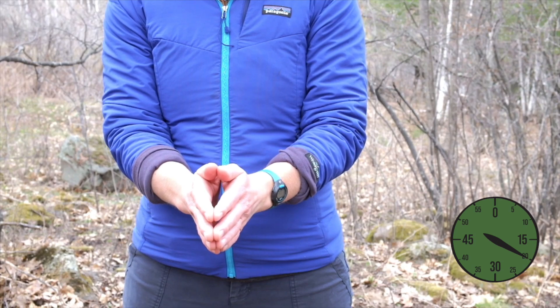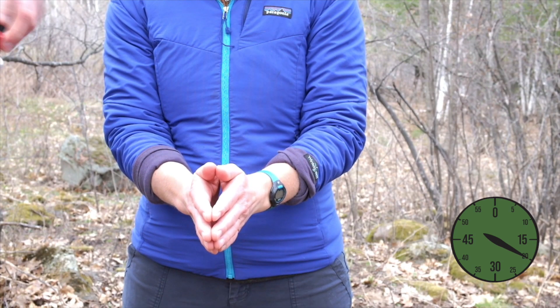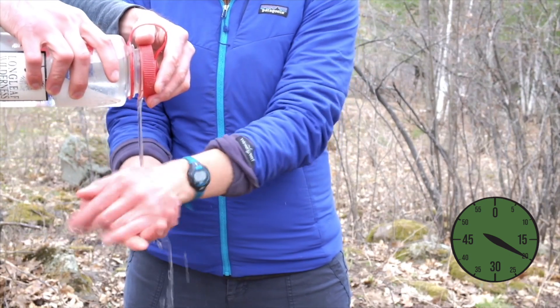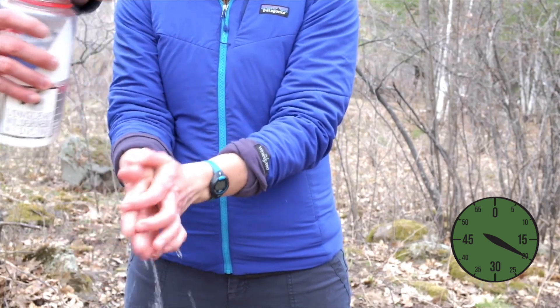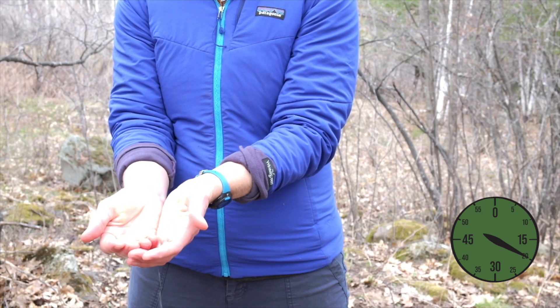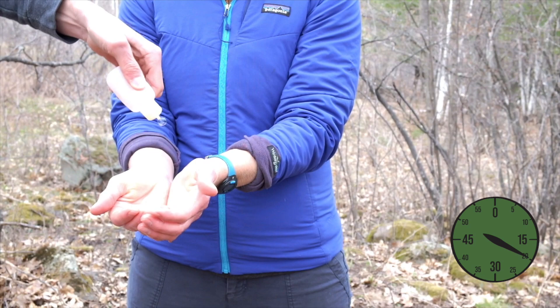Using a water bottle for hand washing works well between base camps or during activities. This technique uses the least amount of water — just a few ounces. Loosen the cap on the water bottle but do not remove the lid. Allow enough water out so the person's hands become wet, then assist them in applying soap.